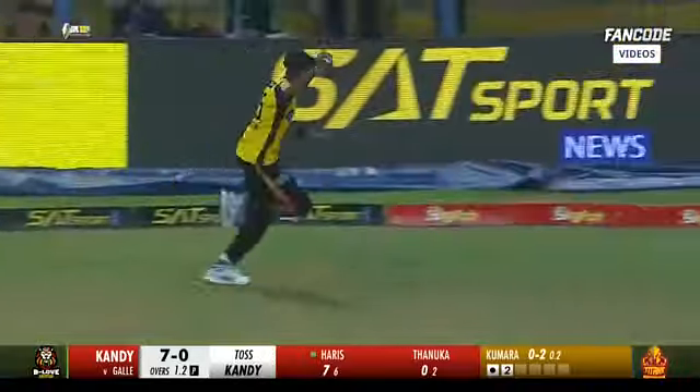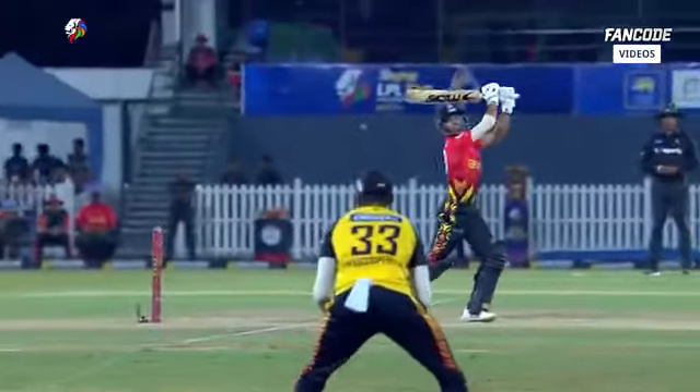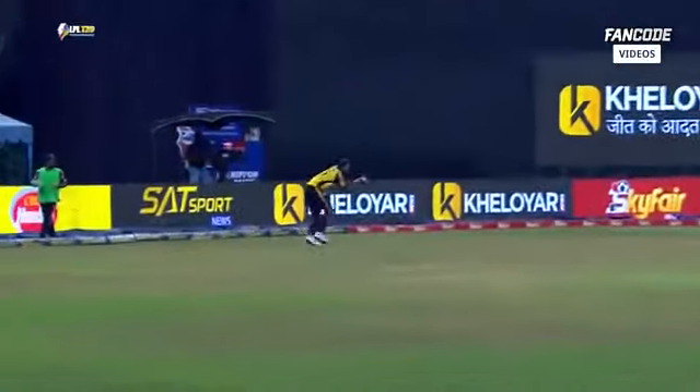To deep third and taken — the new man doesn't get off the mark. It's even worse. Muhammad Harris rids them of the danger man early in the piece. He was living dangerously anyway and was bound to give a chance to the bowling side.